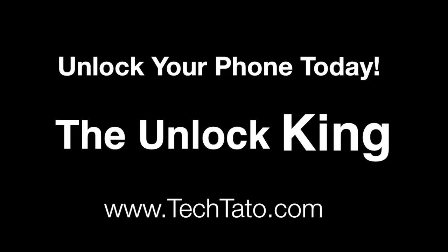Thank you for viewing. Once again, this is TechToto, the Unlock King, signing out.